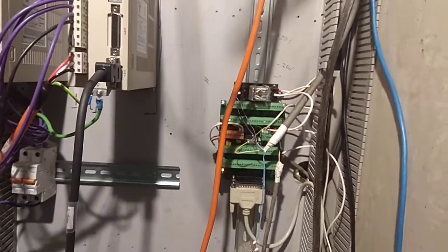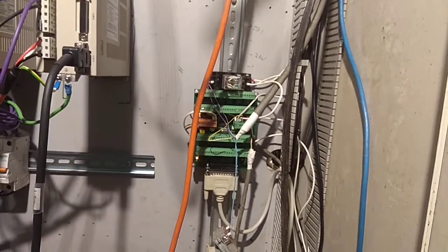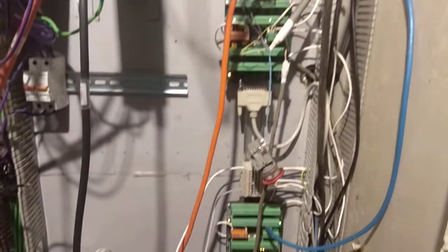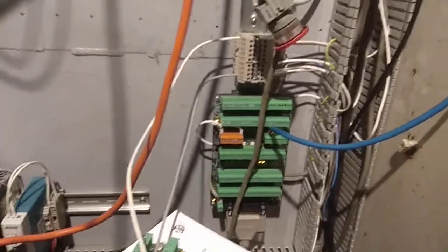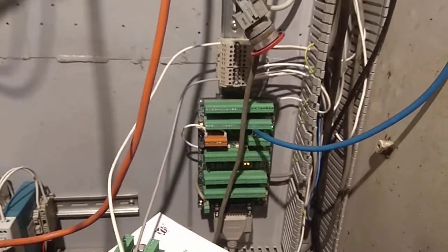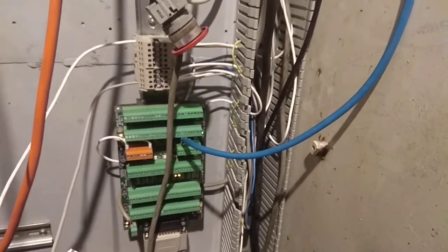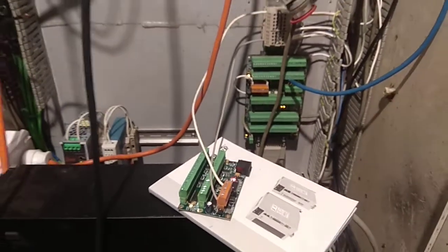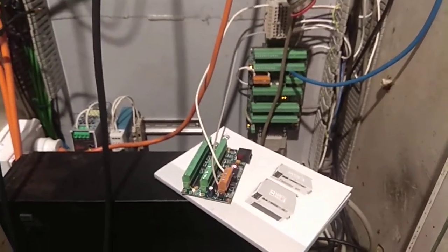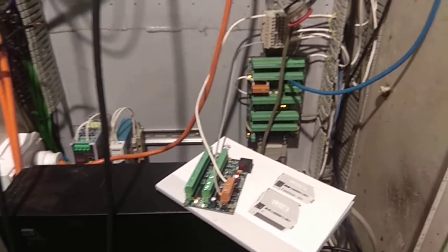I've got one 7i76 simply because I needed the isolated spindle control and I had it, so I'll probably change that. Got a 7i77 which will be used for analog control of my servo drives — I haven't done that before, so this is going to be a new exciting process. That blue cable powers the 7i84 with the control power. I was doing some testing — I couldn't get my 7i84 Mesa card working and I had two of them, so I did some testing on the back here with a short cable to double check it wasn't a cable problem.